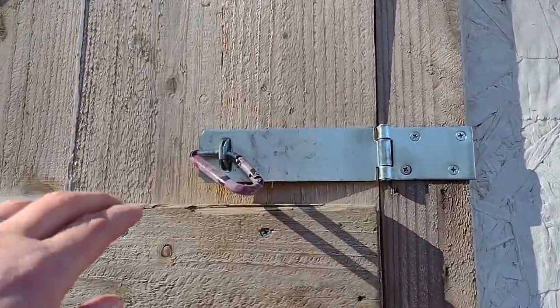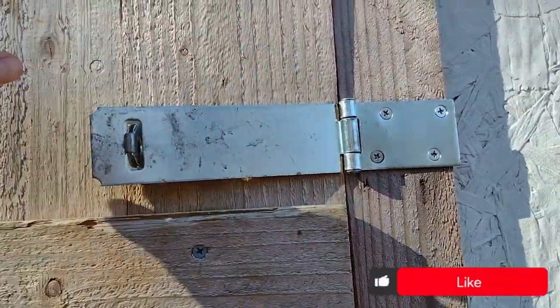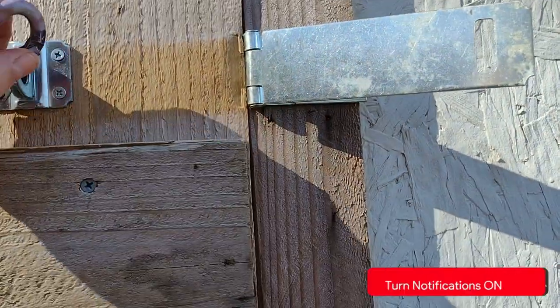Hey, if you're posting pictures of your seed starting setup on Instagram, tag us at ClumsyDogAcres because we'd love to see what y'all are doing.